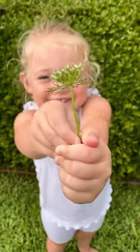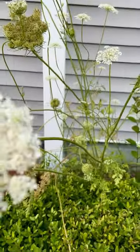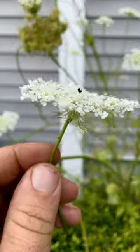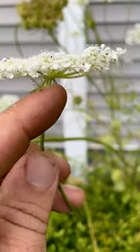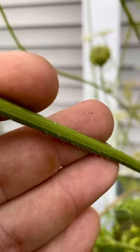Look, I got a Queen Anne's lace. Did you know this is a Queen Anne's lace? You can tell because when she was lacing up, she pricked her finger and bled a little bit in the middle. Also, the Queen wears a little skirt, and she also forgot to shave her legs, so she's quite hairy.